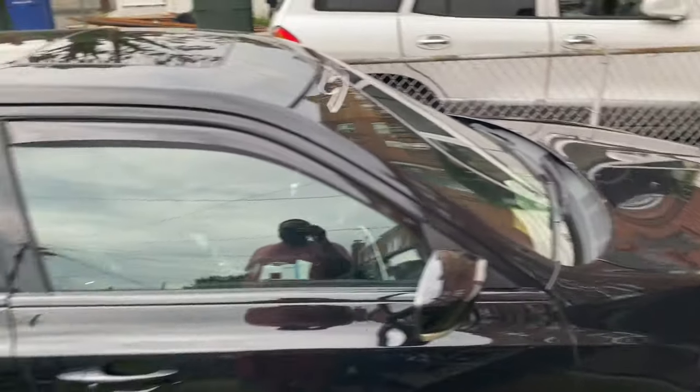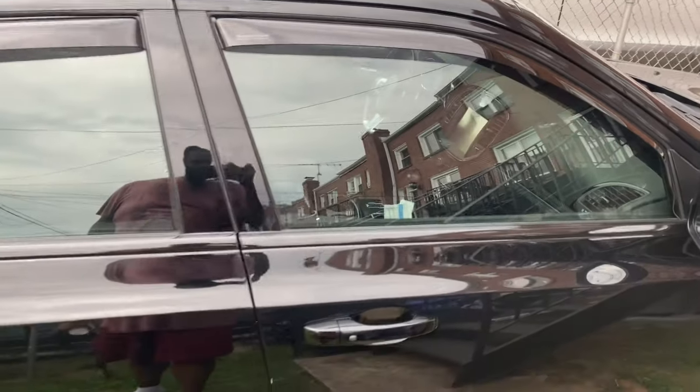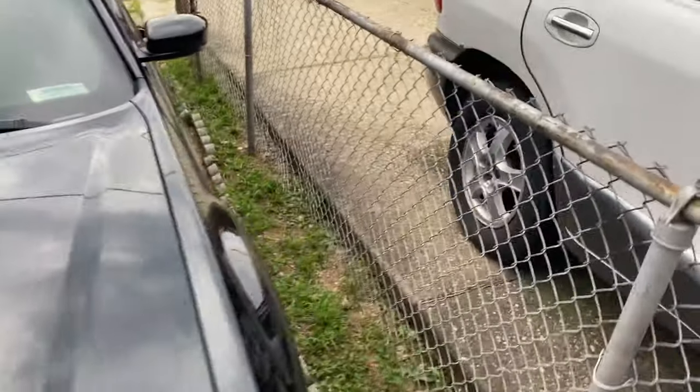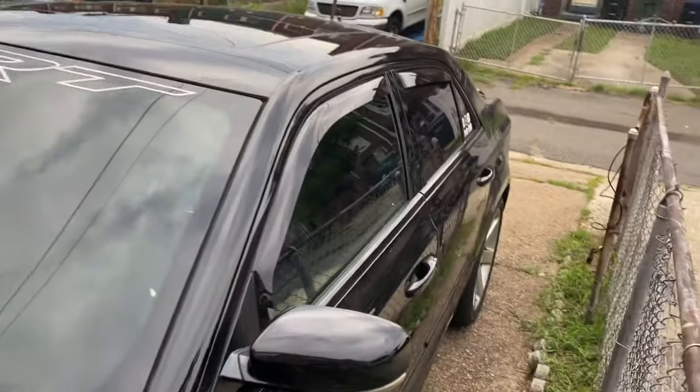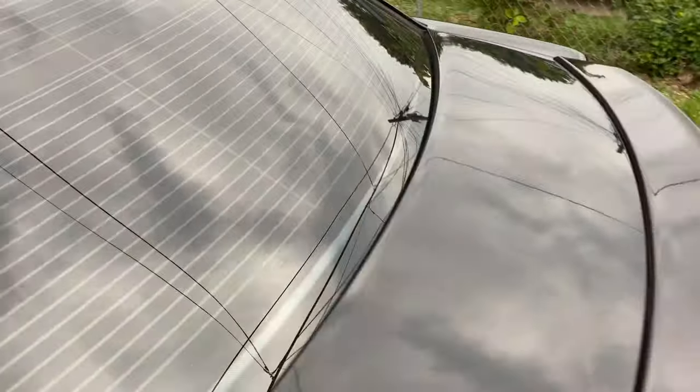You ain't gonna be able to see through that windshield. But yeah, that's all it is to it, man. Let me just show you — this was the new glass I just got right there. So yeah, it's a good comparison. That's all it is to it, man. Hope y'all learned something.